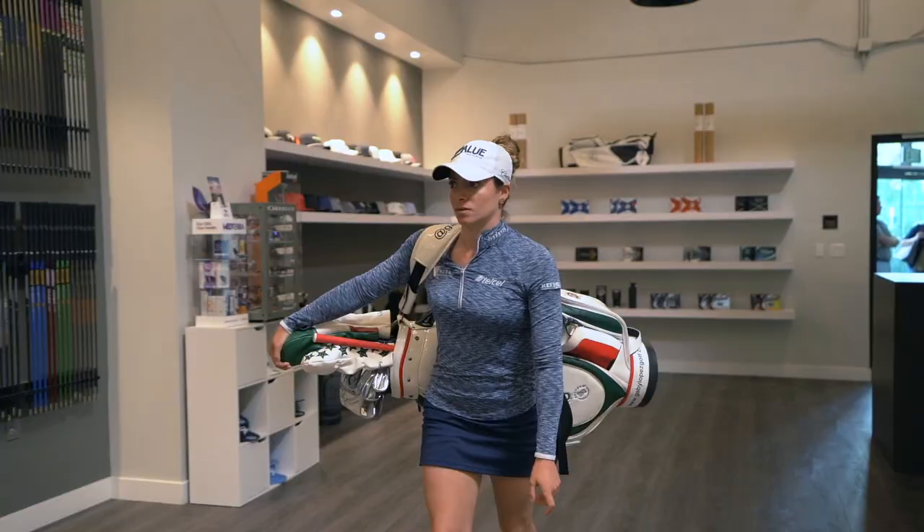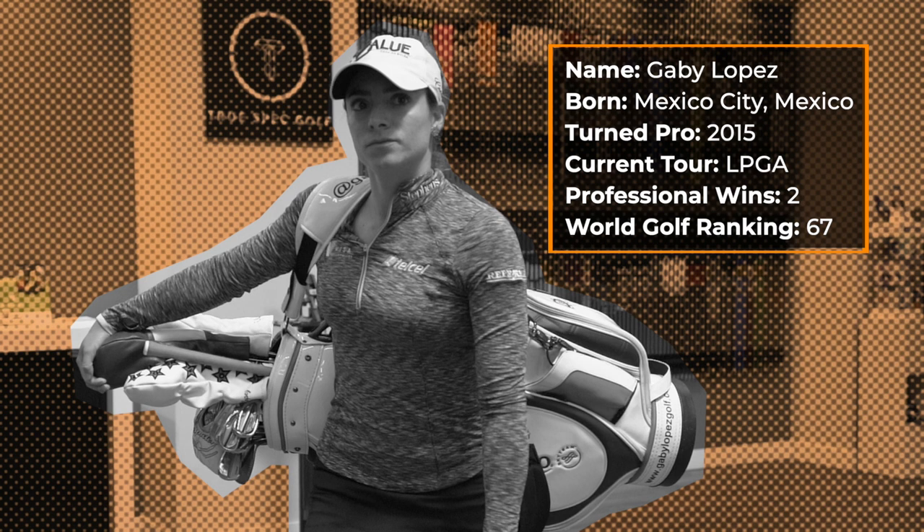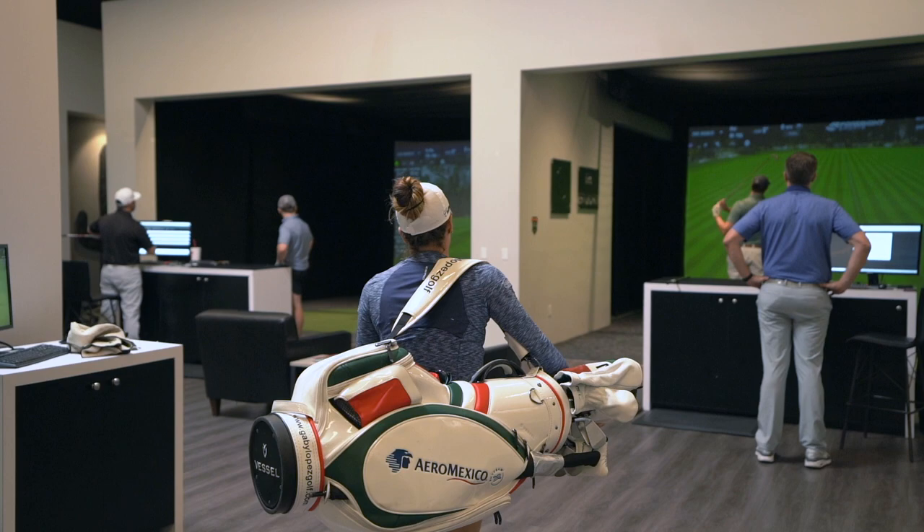How lucky and how blessed I am right now to be able to be part of TrueSpec. Having that support for the women's side — because we do have some obstacles in different companies — it makes a whole difference. I couldn't trust you guys more than anyone, so thank you.